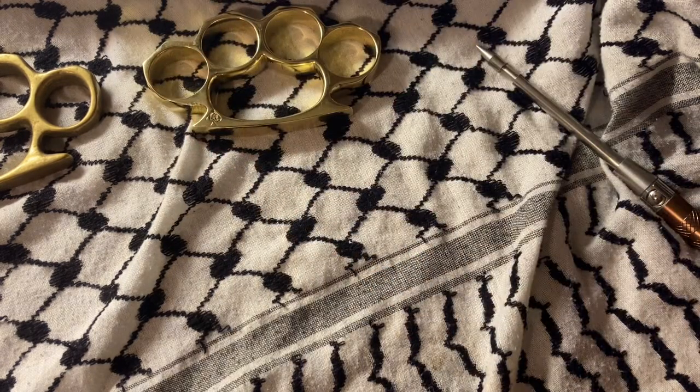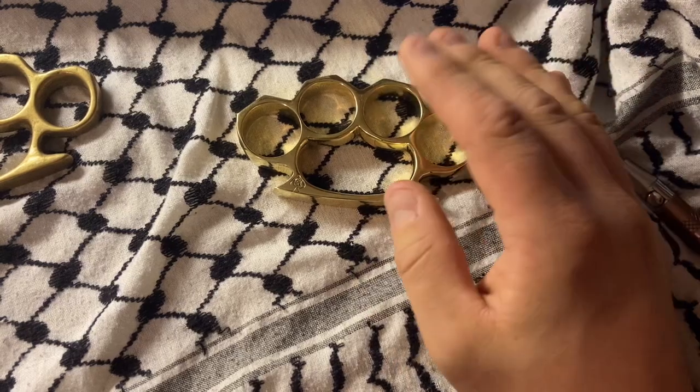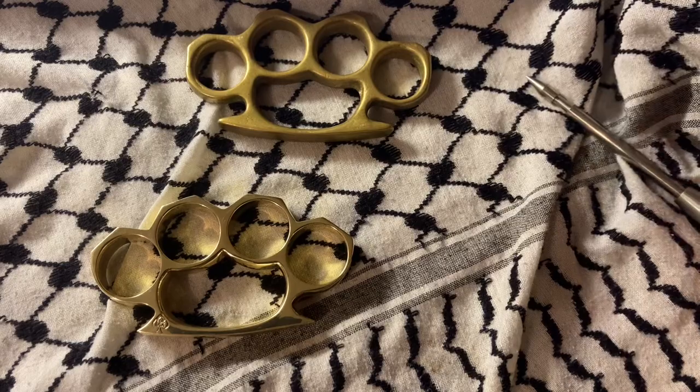I used to ride a motorcycle, so if you're knowledgeable about such things — when you go flailing in an accident, your shoes come off, or they can if they're not laced down tight, your gloves can come off, your helmet can come off. So I've always just kept that in mind.